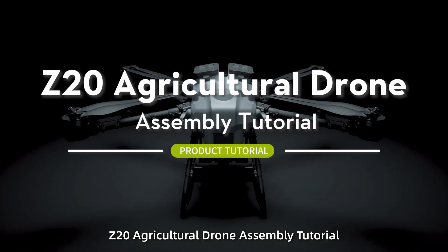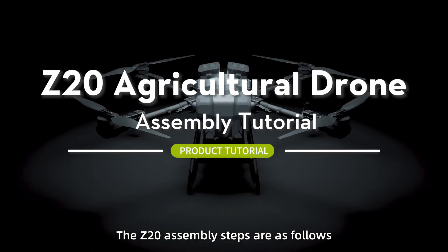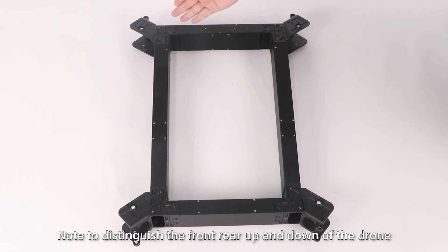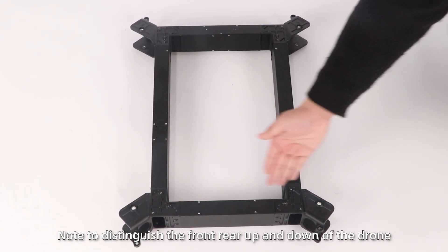Z20 Agricultural Drone assembling tutorial. The Z20 assembling steps are as follows: installing the landing gear. Take out the drone frame and parts. Note to distinguish the front, rear, up and down of the drone.